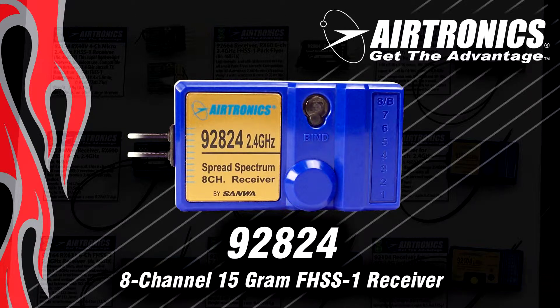When I say full range, I mean in testing and real world results we get a mile to a mile and a half of range. Keep in mind that most 40 size airplanes you can't orient much past 3000 feet or so, so this is a lot of range and the FHSS1 system works spectacular.